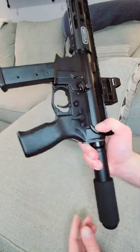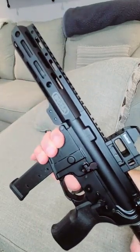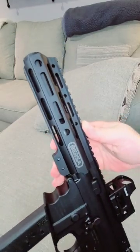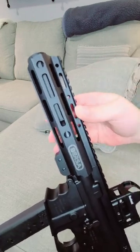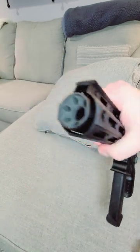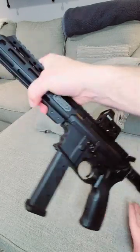It has a Mission First Tactical grip and a pad on the buffer tube. It also has a grip on the mag so you keep your hand away from this short M-LOK handguard. This is a four-inch barrel model and the handguard is a little longer than four inches because it has a KAW Valley compensator on there. You can see six ports — it really keeps the recoil to a minimum.